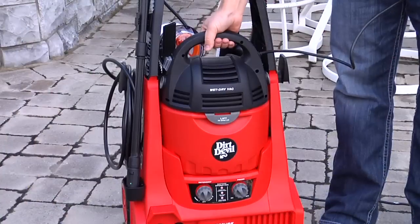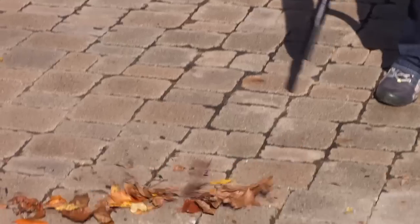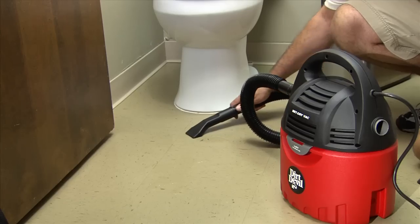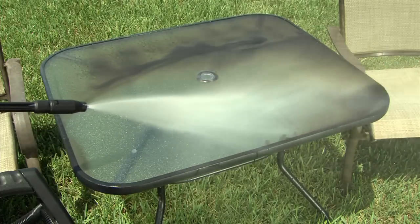And also, as a removable wet-dry vac used to vacuum cars, clean up debris, suction up water, and other cleaning jobs around the home, garage, and workshop.